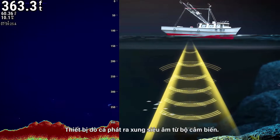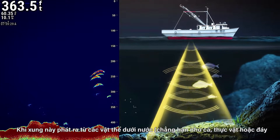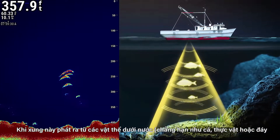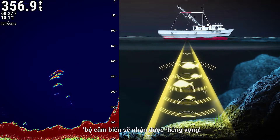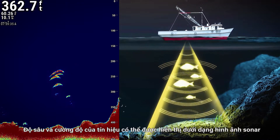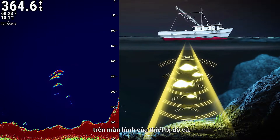A fish finder emits ultrasonic pulses from a transducer. When this pulse bounces off objects in the water, such as fish, plants, or the seabed, the echo is received by the transducer. This signal's depth and intensity can be displayed as a sonar image on the screen of the fish finder.